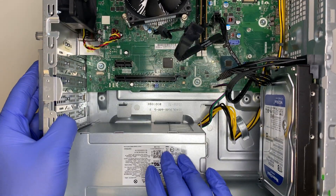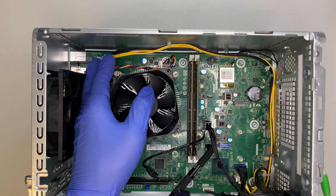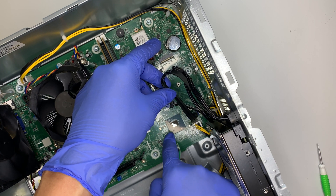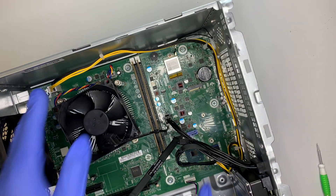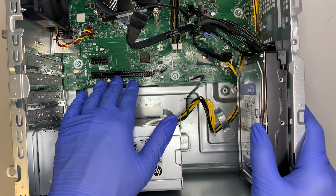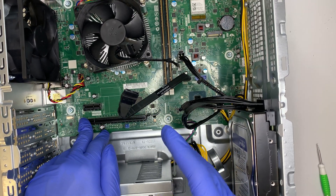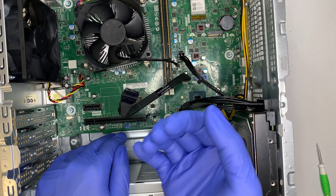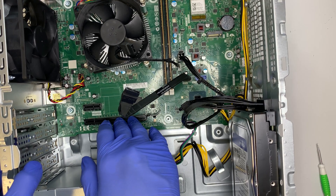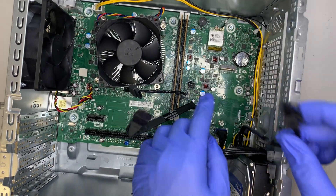The power supply is not big enough for any gaming graphics card. This power supply is proprietary - there's a four-pin connector running along to the motherboard rather than the standard 24-pin. So you can't add a gaming graphics card as there isn't enough power. You would have to go with a low-profile graphics card that does not require an additional six-pin or eight-pin power connector - any low-profile card that draws power only from the PCIe slot should work.